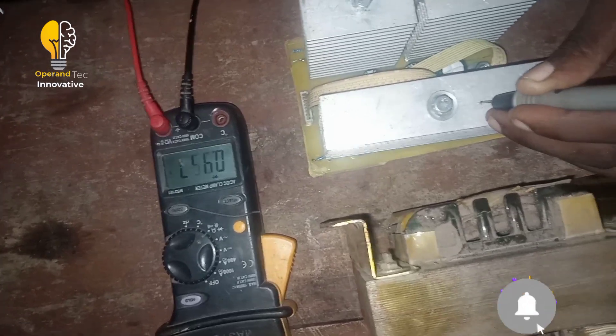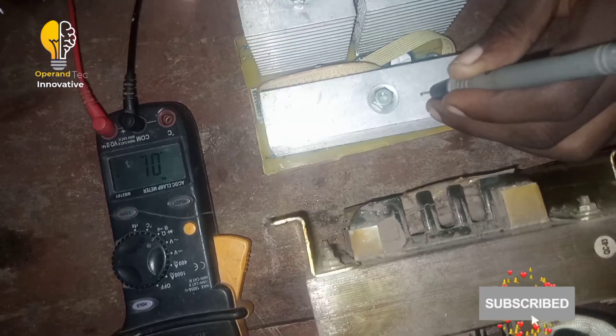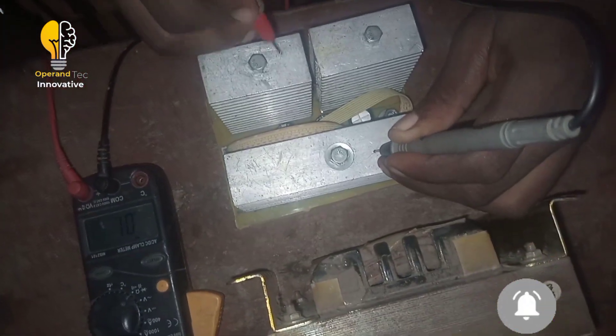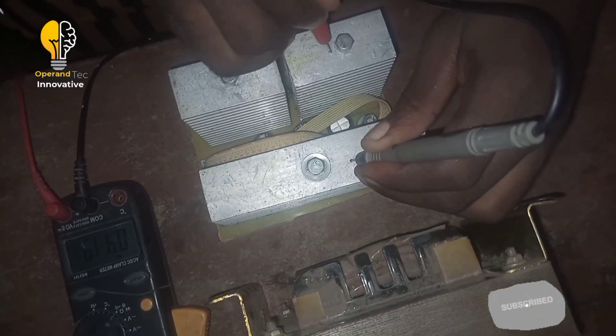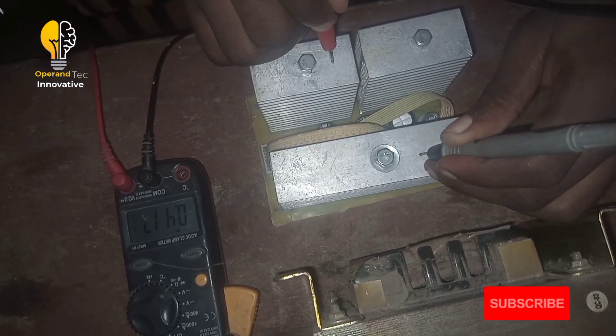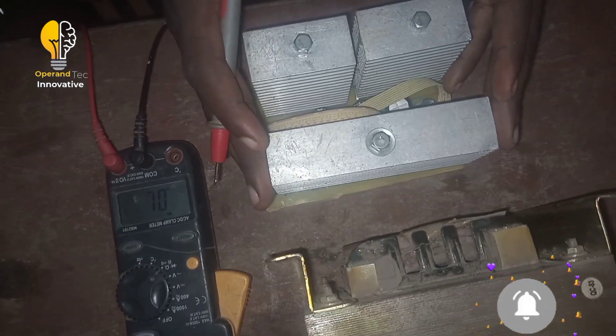If the difference is too much, there is a problem with your MOSFET. Also, if you are reading one side and the other side is not reading at all, it means the MOSFETs are having an issue. As you can see now, our MOSFET board is working fine — these are the ways to test your MOSFET board before connecting it to your inverter.